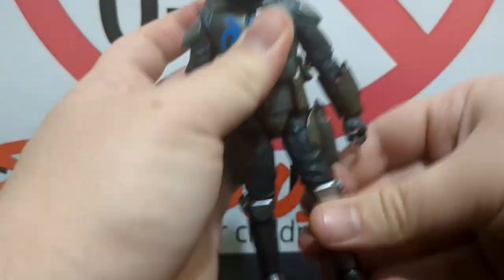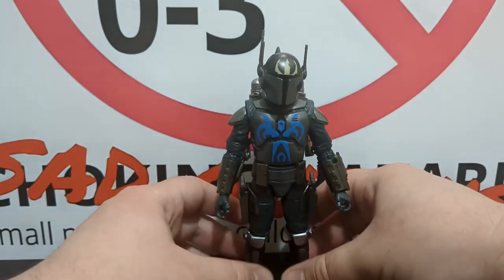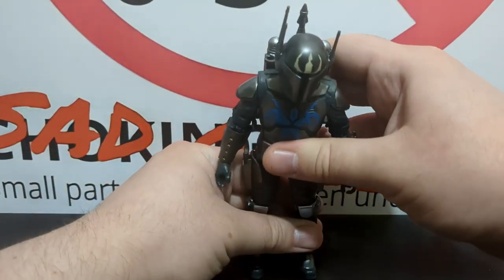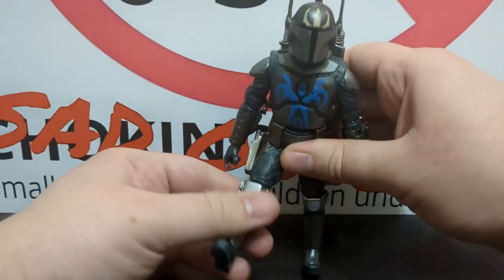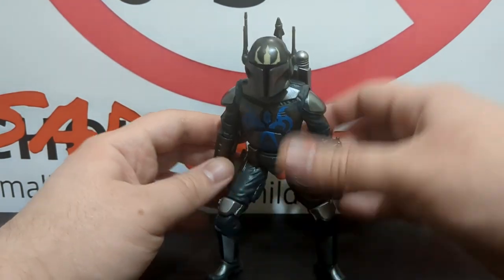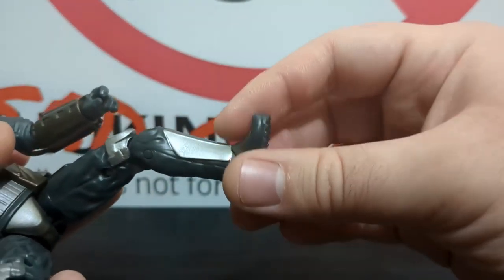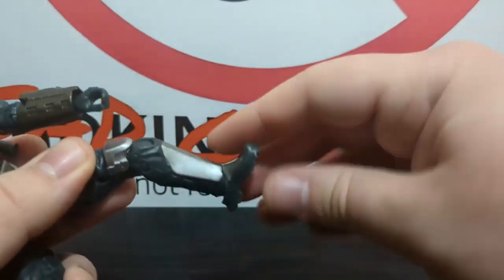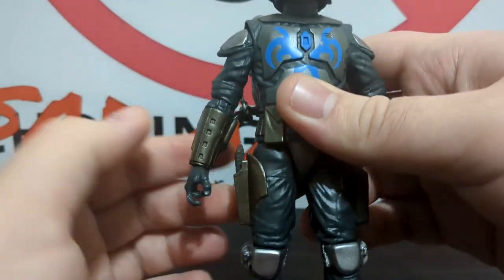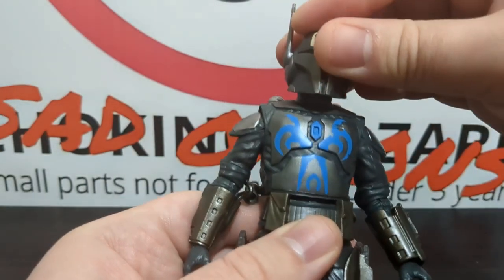With all the gear on — jetpack and helmet — standing him up in a vanilla pose is basically forget about it. The feet are way too tiny and he keeps wanting to fall back. Sometimes you hit a sweet spot, but if you want anything more dynamic, there's a gumminess in the feet that prevents him from standing properly. He's definitely going to need a figure stand. The studs on the bottom of the shoes combined with limited forward foot movement make this figure very difficult to work with.